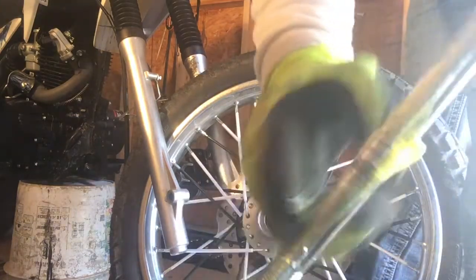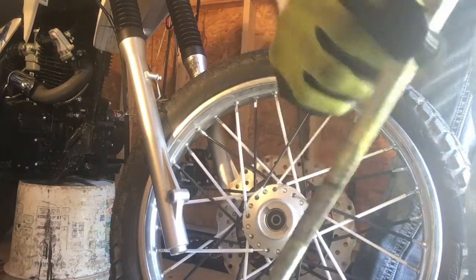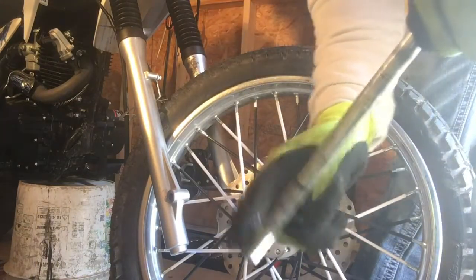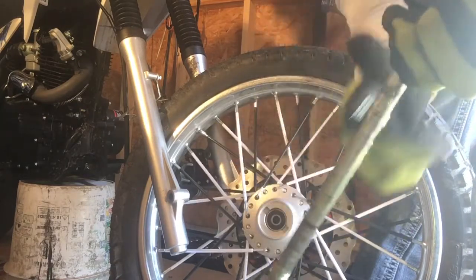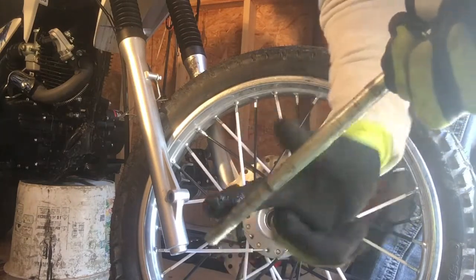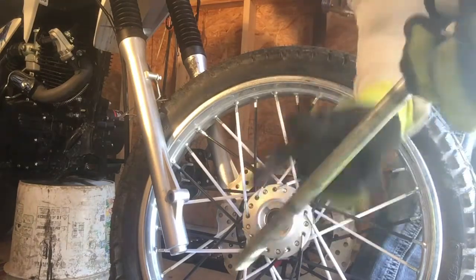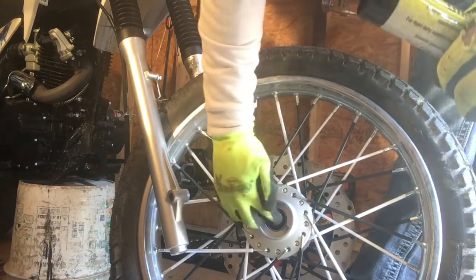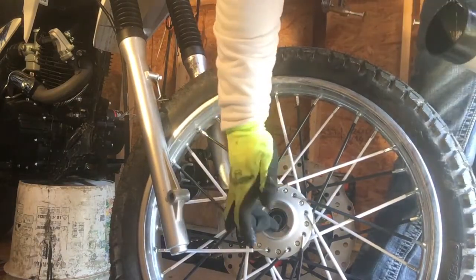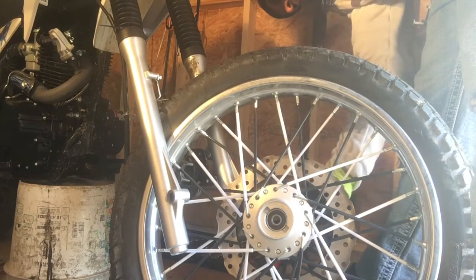I'm just gonna grease this up since it'd be spinning. I'm sad that I didn't do it the first time because I didn't have any grease and I pretty much put the bike together on the back of my truck — just wanted to get it off. But now since I'm doing this video for my buddy, I'll grease it up right now.